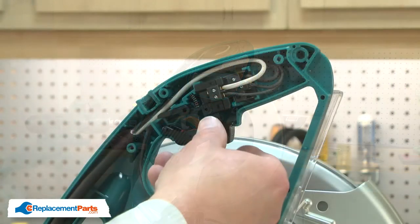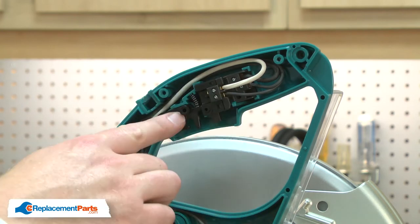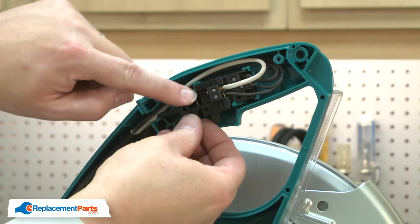Now, remove the switch lever. With the switch lever removed, now I can remove the switch lock. Be careful not to lose its spring.